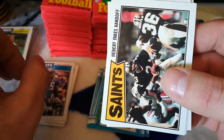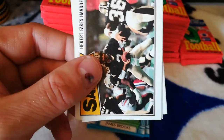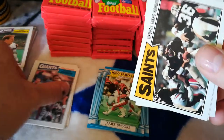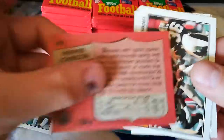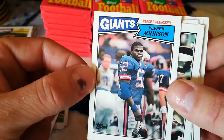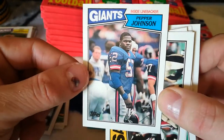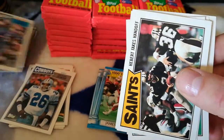Wait — is that Pepper Johnson's rookie? Yeah, that's Pepper Johnson's rookie right there! It's a nice one. Looks good, nice corners. Top to bottom a little off, but still looks decent.